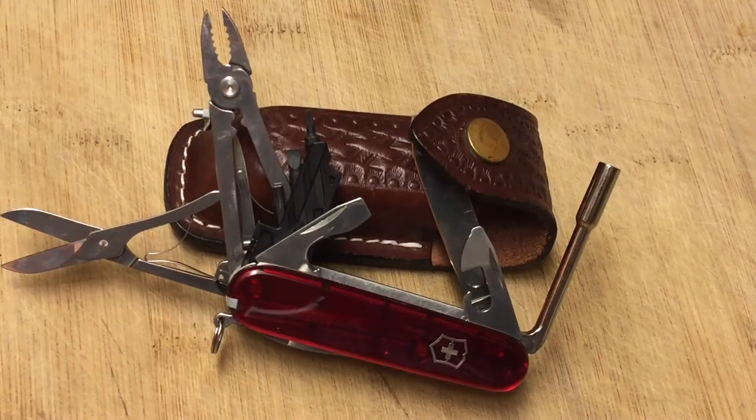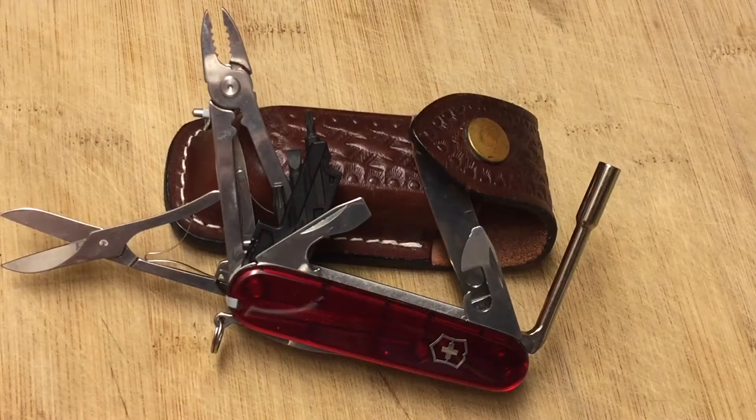Hi guys, Knife Detector here. And those of you that know, know what this is. This is a Victorinox Cyber Tool. Yes, boys and girls, gentlemen and ladies, this is a Cyber Tool.